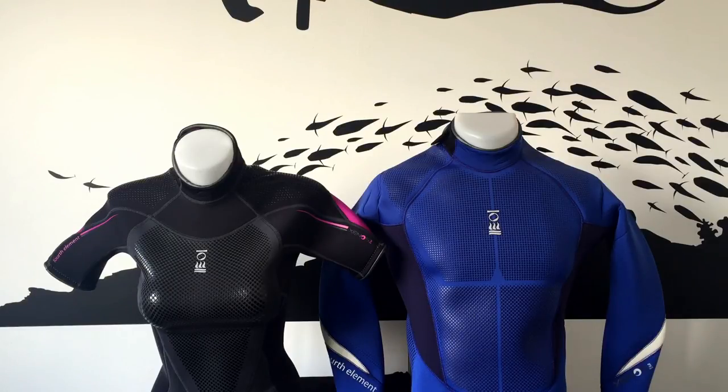We're sure nearly all divers have experienced at some point the age-old problem of struggling into a wetsuit that eats into your dive time. Here at Mike's, we think 4th Element's Xenos wetsuit line has the answer. Xenos wetsuits have been designed for rapid donning and doffing so you can quickly jump in the water and make the most of your dive.